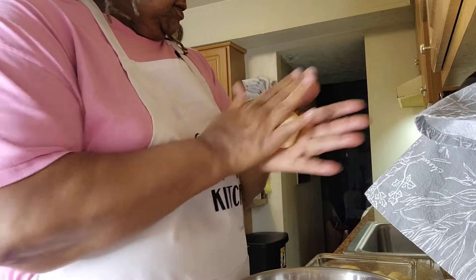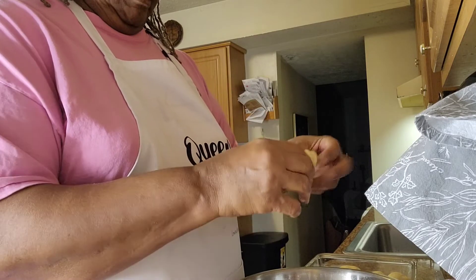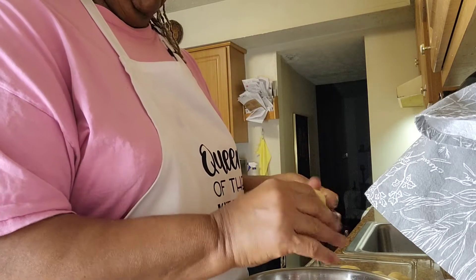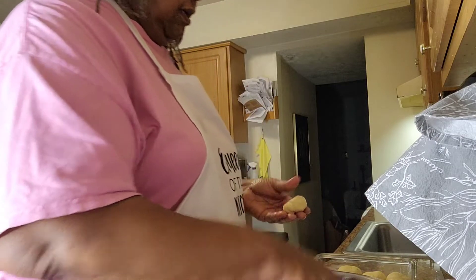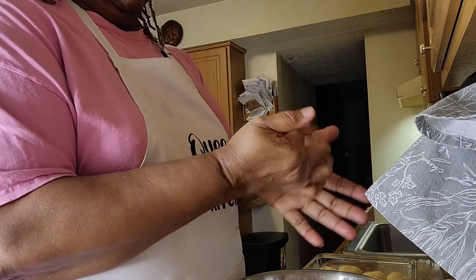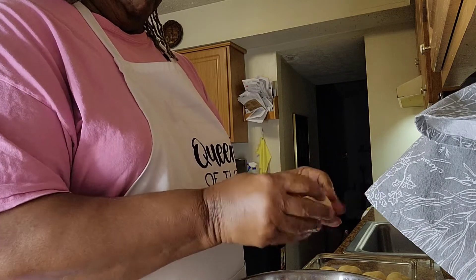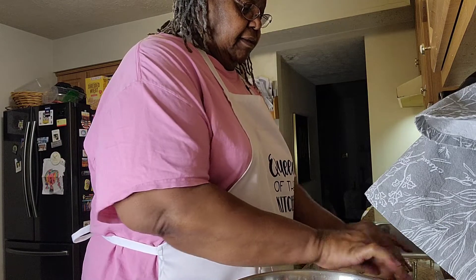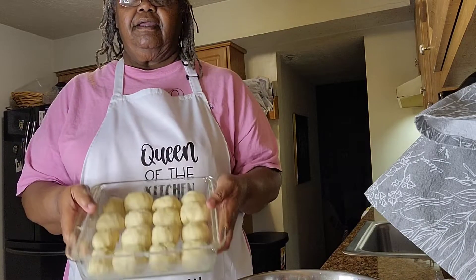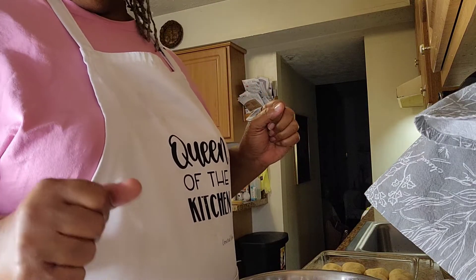I can feel them already starting to rise with the one I picked up. You don't have to worry about flouring either because it's a beautiful dough — it really is. I've buttered my dish, my rolls are in. I'm going to set them over there, give them an hour to raise, and then I'll be back.